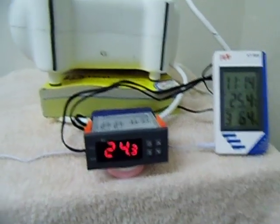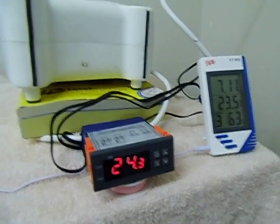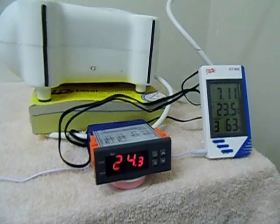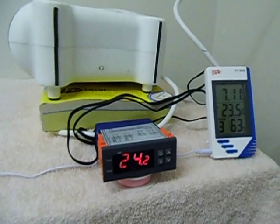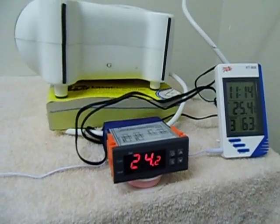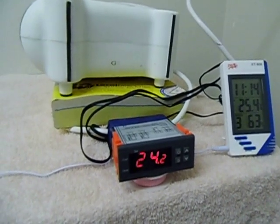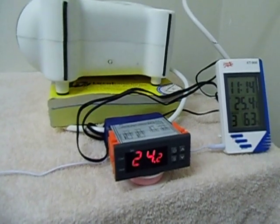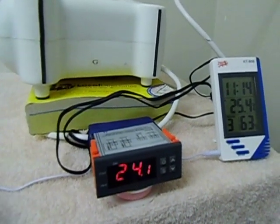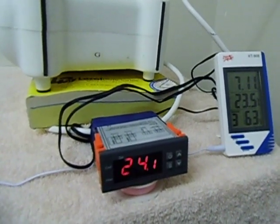The air temperature is dropping to 24.3 degrees. This thing is also very, very accurate — it just maintains the heat. That's 24.1 now. The 0.1 degree increment should kick in, and it should kick off at 24.5 degrees.